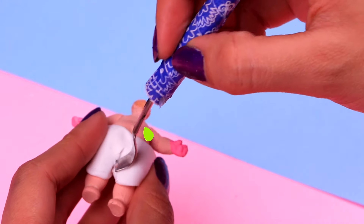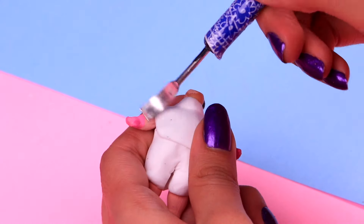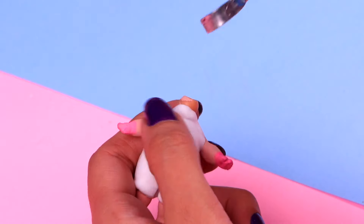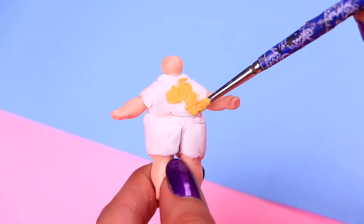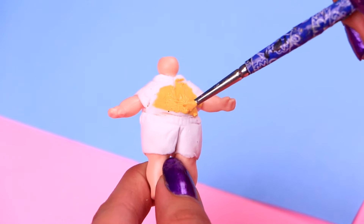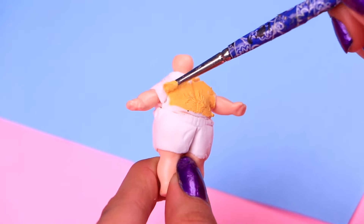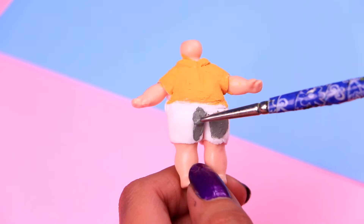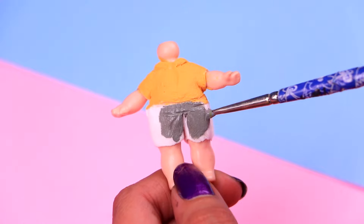First, we need to make his shirt with a little bit of our clay. Shape it with your modeling tool. Next, let's use some more clay for his short sleeve shirt — you can trace the details of the collar and the buttons with your modeling tool. Time to give his outfit some color. We're gonna use some buttery yellow acrylic paint for his shirt. I think it's pretty sweet how Mike cares so much about Elle — they are so cute! And grey for the shorts.